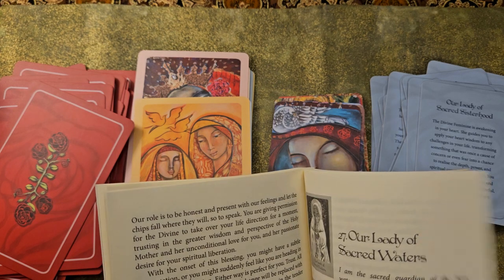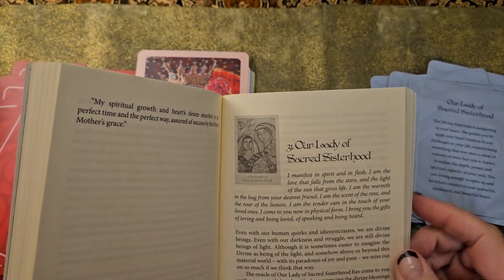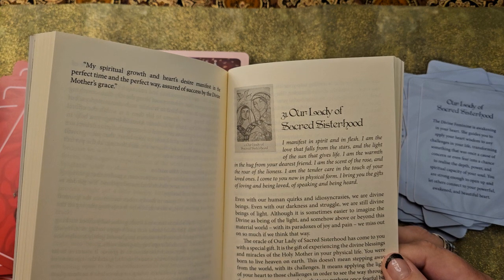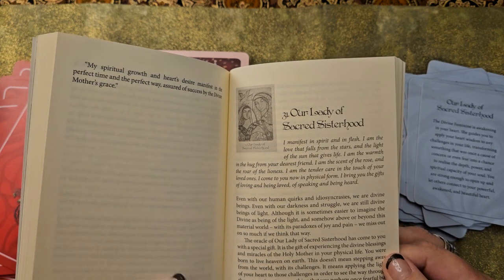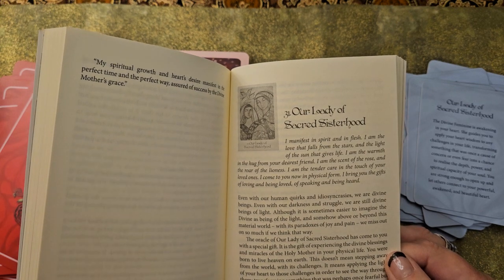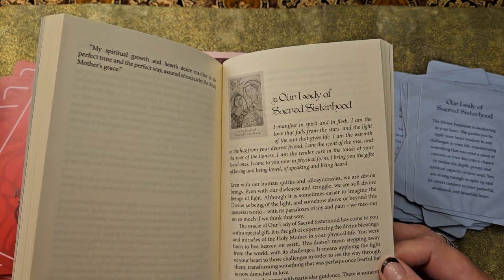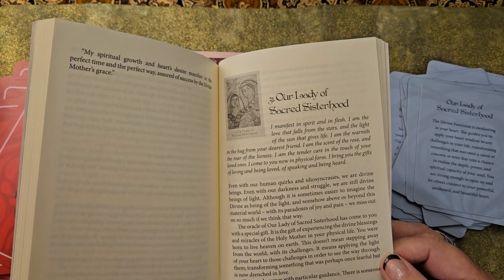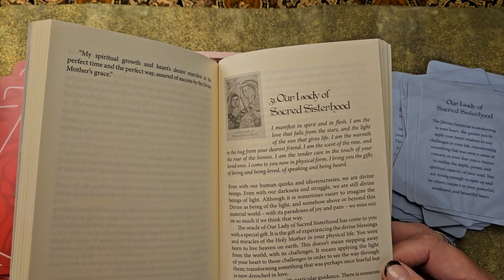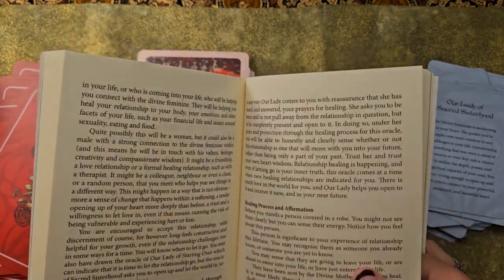It's nice to have more if you really want to dig deeper and you have the time. In the full guidebook, there is an invocation, almost like a prayer. Then it talks about how even with our quirks and idiosyncrasies, we're divine beings; even with our darkness and struggle, we are still divine beings of light. Although it's sometimes easier to imagine the divine as being light and somehow above and beyond this material world with its paradoxes of joy and pain, we miss out on so much if we think that way. The Oracle of Our Lady of Sacred Sisterhood has come to you with a special gift — a gift of experiencing the divine blessings and miracles of the Holy Mother in your physical life. You were born to live heaven on earth. And before you even get to the divinatory message, we're going through all of that.